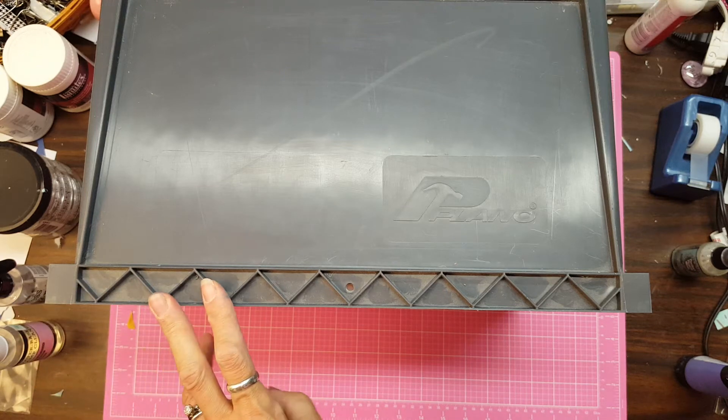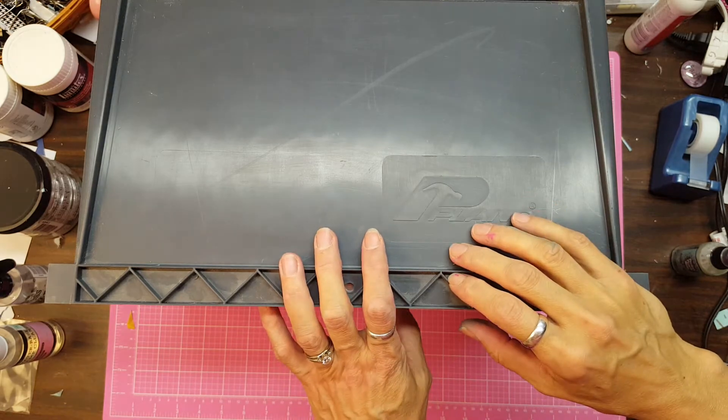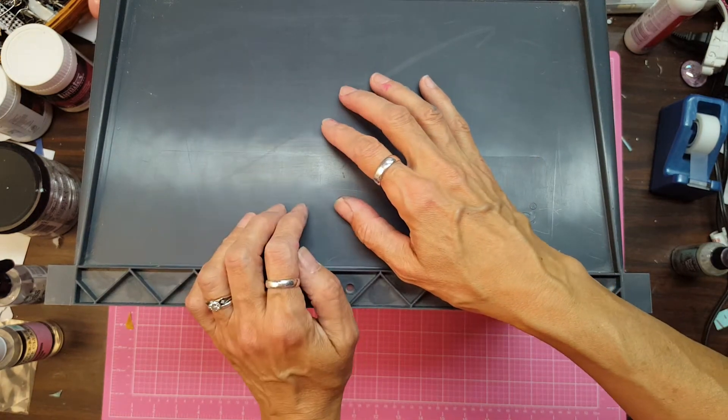Good evening everyone. This is Lolly. I wanted to show you today how I store my embossing powders, mini inks, and pearl pigments. You'll notice that my hands are blue and pink and all sorts of pretty colors from doing some mixed media.